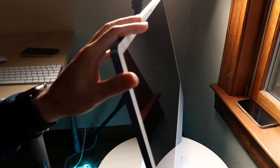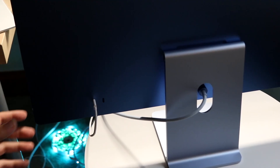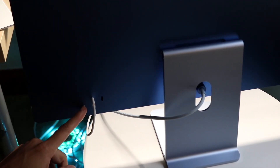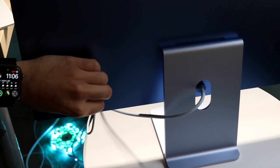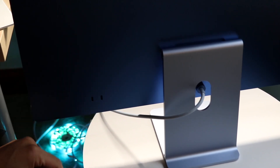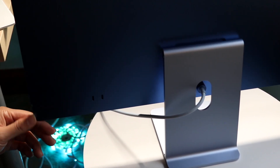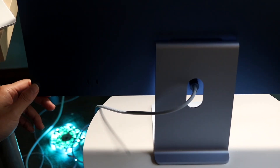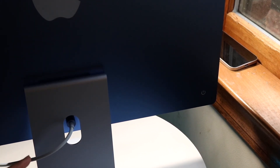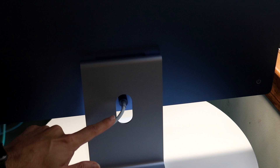On one side you don't have much — just thin bezels. On the bottom left you have USB Type-C ports, which are very convenient for plugging things in. On the right side at the end is your power button, and in the middle is your power adapter port.